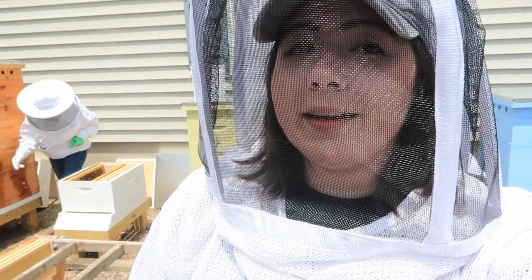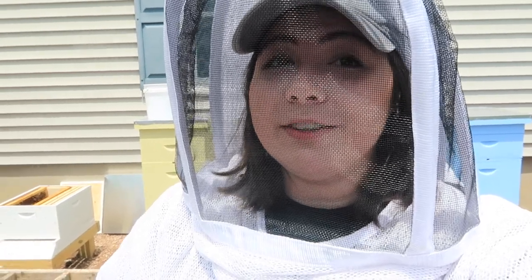Hello! Today we're going to be doing another beekeeping vlog. If you haven't seen our other beekeeping vlogs, I will link that playlist below. And if you haven't already followed my mom on Instagram, follow her. She posts a lot of really cool bee pictures that she takes out here in the apiary. Follow her at Sideyard Honey.